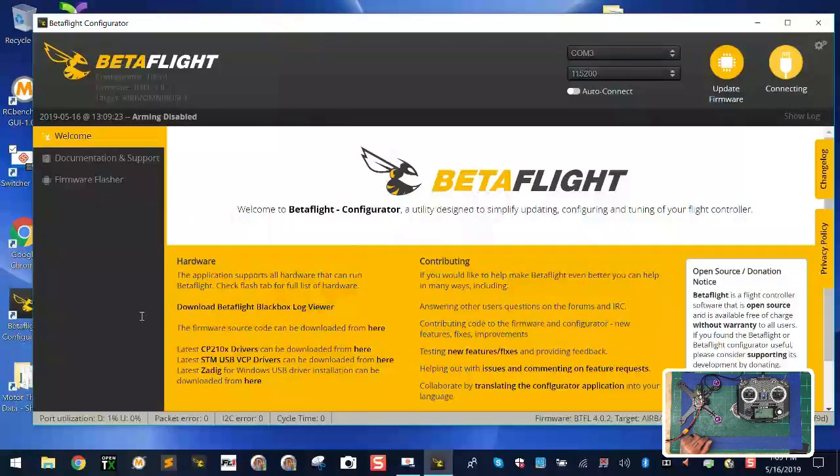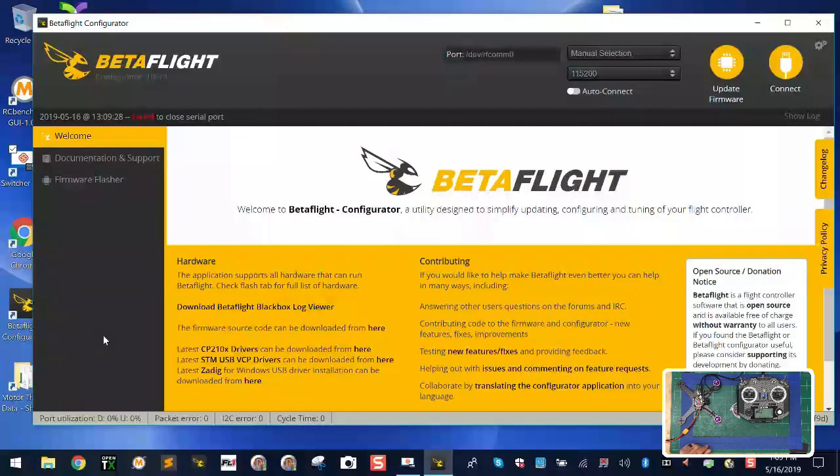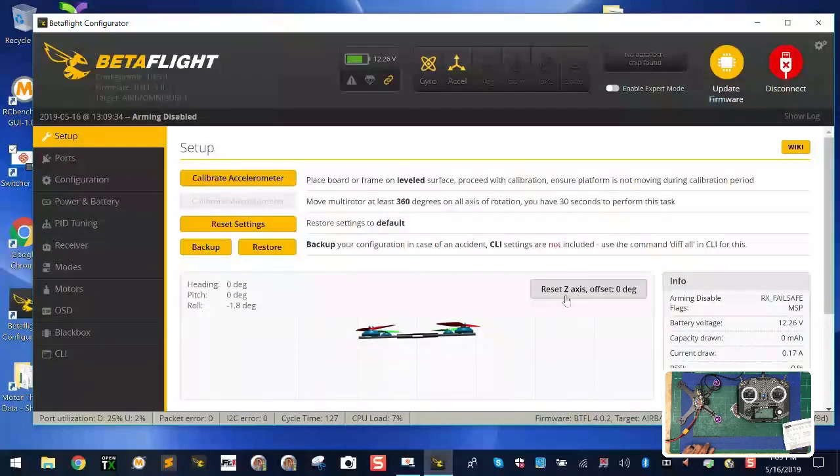Connect to Betaflight and go to the CLI. Type 'defaults' to wipe all previous settings and start fresh. Once it's done, go to connect and you'll see your quad.